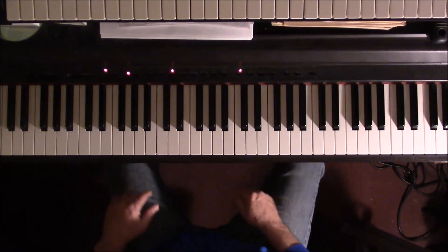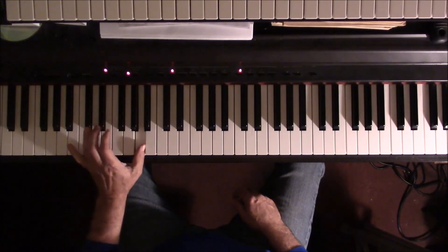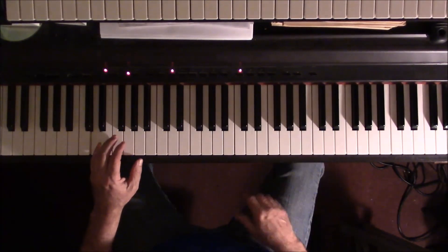Back to the riff again. That bass line: E-flat, D, B-flat, A, G, F-sharp, E-flat — then A, G, F-sharp, E-flat, D — back to the riff.